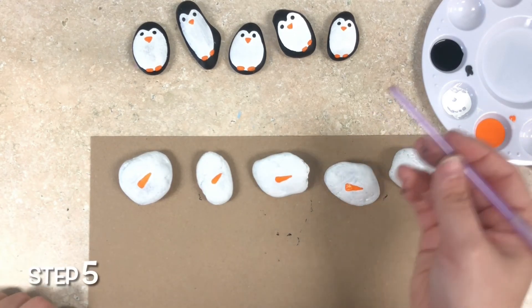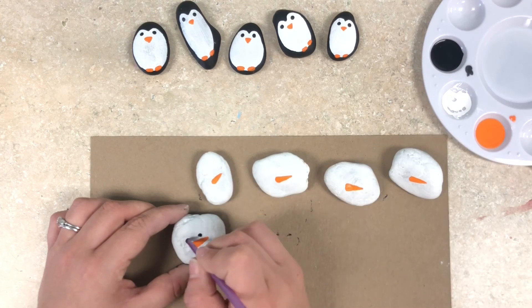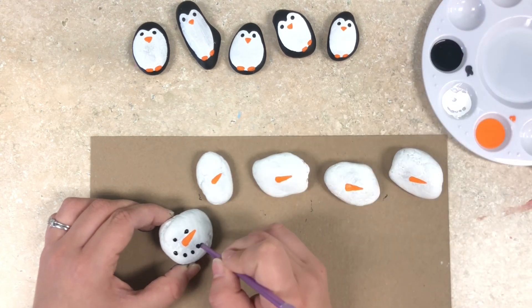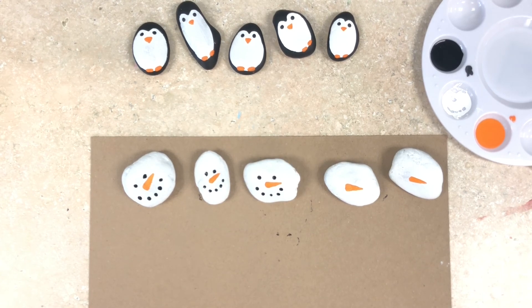To give the snowmen their eyes and mouth we are going to take the bottom of our paintbrush, dip it into the black paint, and put two eyes above the orange triangles. And then I'm going to add about four or five black dots underneath the nose for its smile. Repeat for all the snowmen rocks you have left.